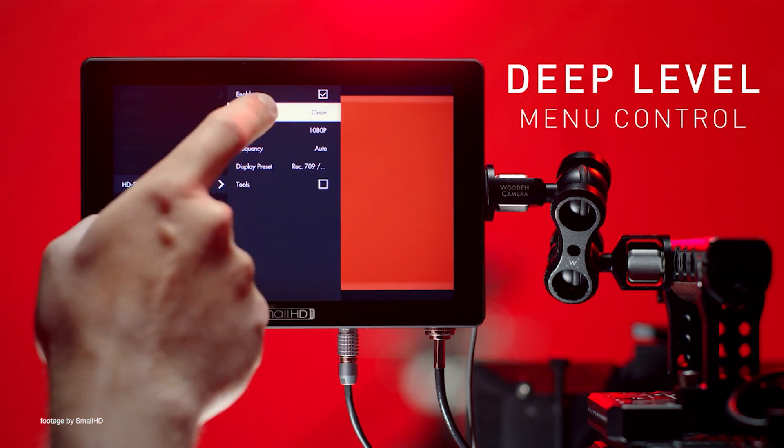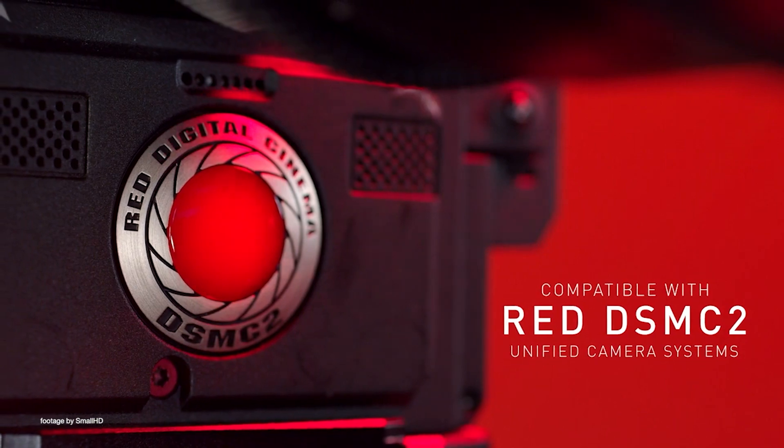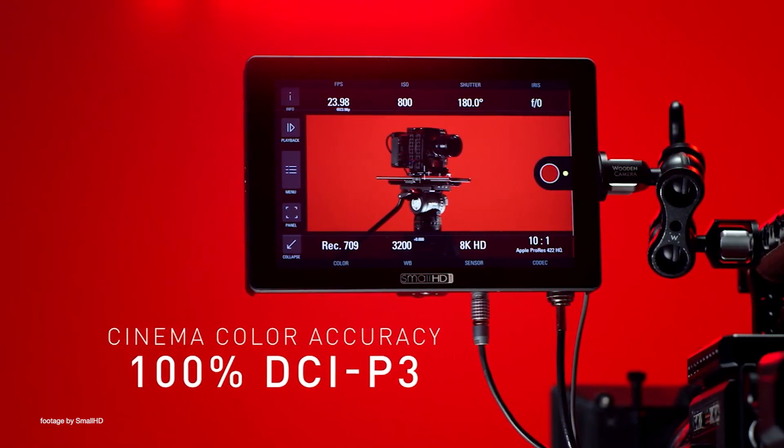In addition, SmallHD has significantly reduced the price of the monitor kits, which include camera control cables for either ARRI or RED. Deluxe kits with either gold mount or V-mount battery brackets and compact hard cases are also available.